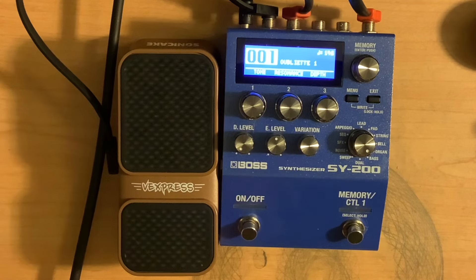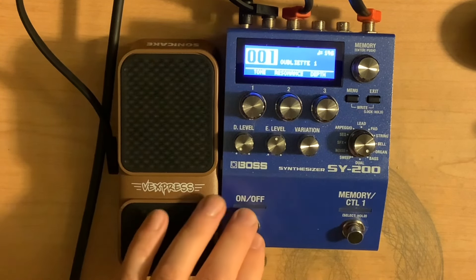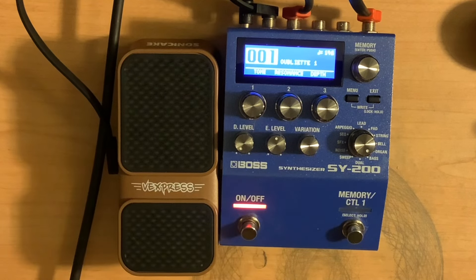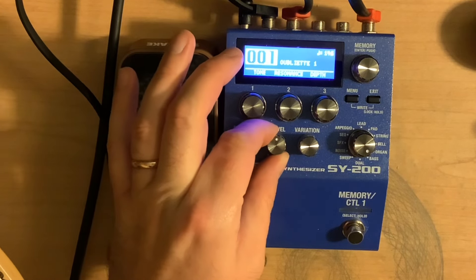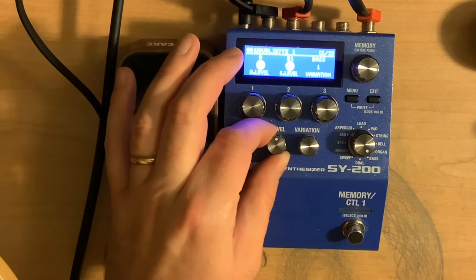Again, no amp modeling, no IRs or cab simulations or anything. When I turn this on, it's going to be just the affected signal, no dry signal. So no dry. The effect volume is about 50% of what it could be there.